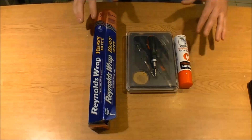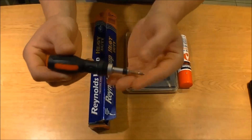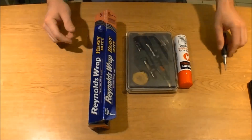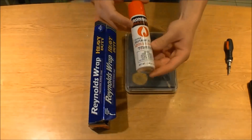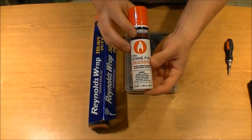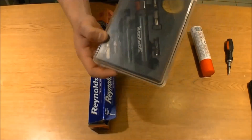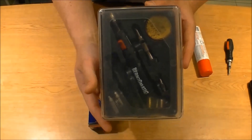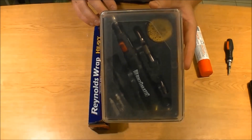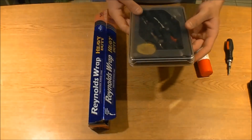These are the tools you're going to need to do this job. You're going to need a small Phillips head screwdriver. Also you're going to need some butane — you can get this at Walmart in the plumbing section, it's only about two to three dollars. You're going to need a butane torch, which you can get at Walmart or Home Depot; it's about 19 bucks.